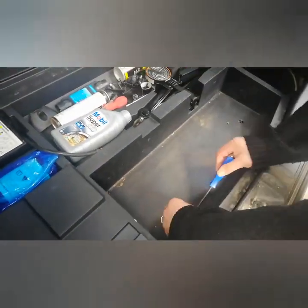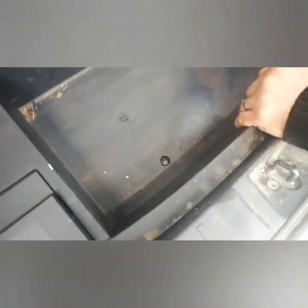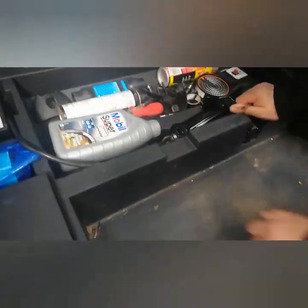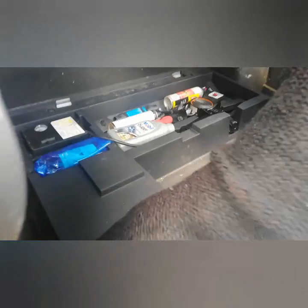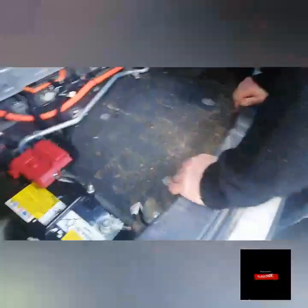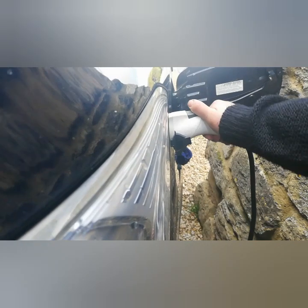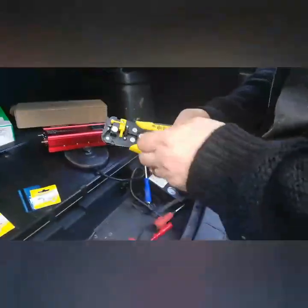First I need to unscrew the two screws in the boot, then there are three other screws — all Phillips — at the top. Once those are all undone, the tray slides out and gives you access to the battery. The next important step is to unplug your EV, otherwise you'll get a tickle while touching the battery.